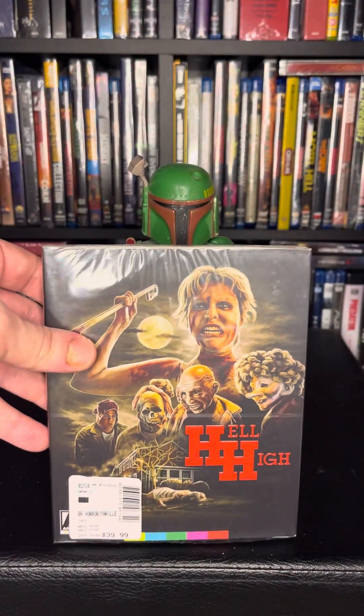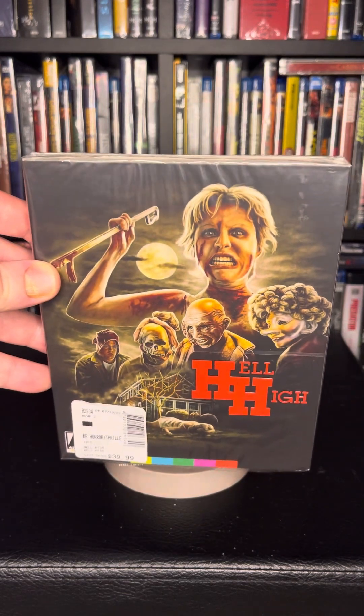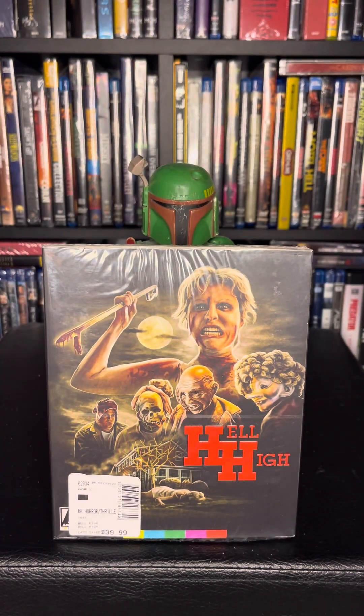Remember, if you enjoy these videos please be sure to like, subscribe, and turn on the notifications. Also leave a comment and let me know if you've seen this movie. I got this at Barnes and Noble for their Arrow Video 50% off sale — they used to do those, I don't know if they still do.